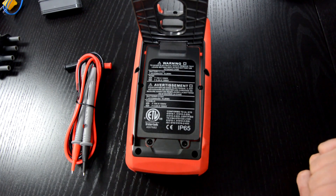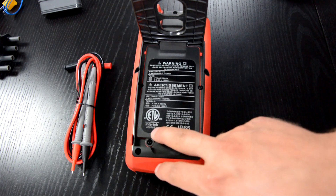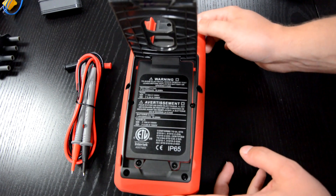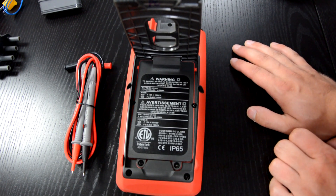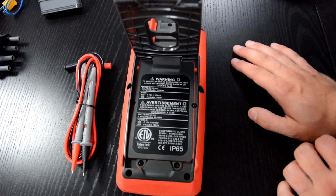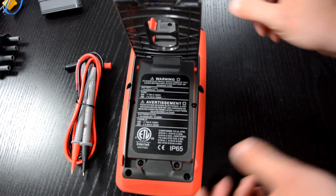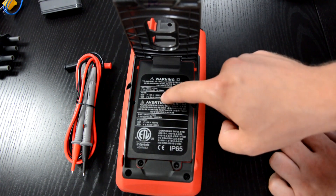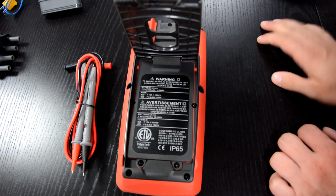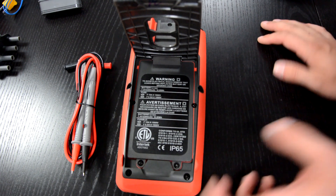You can also note that it's not only CE certified, but also Intertek certified, so it's no problem to use it in the United States or Germany. It fully complies with the newest safety certificates. It also states there are two fuses inside: 10A 1000V, and 0.8A 1000V.